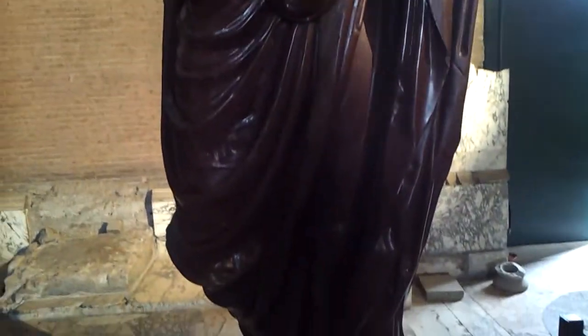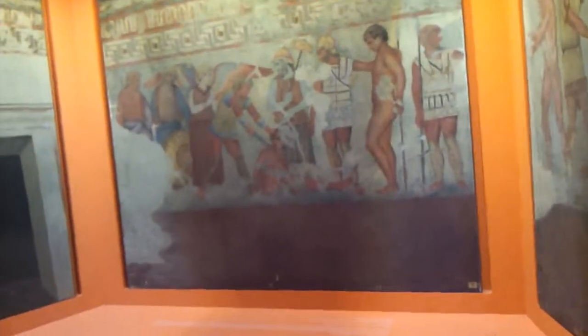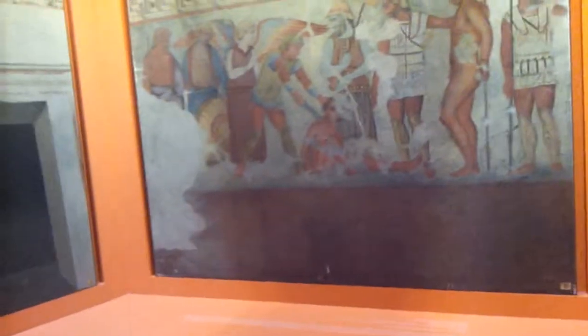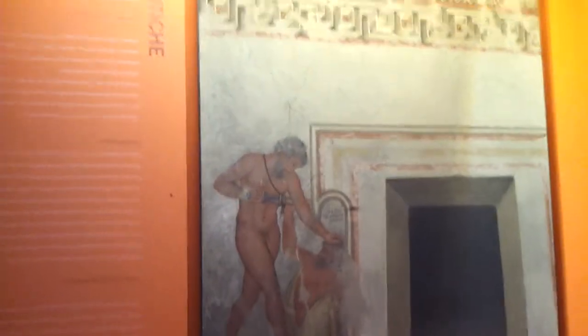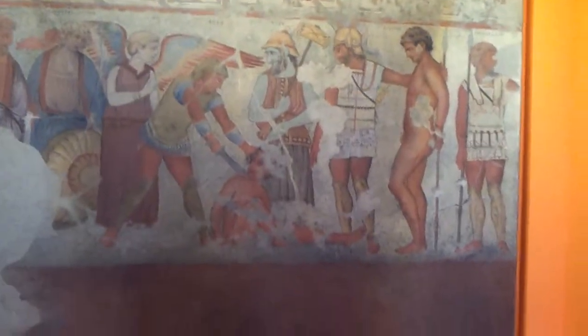They would paint whatever image they were trying to paint, but they had to do it quickly because wet plaster, of course, has to dry. So they would paint an image such as this here while the plaster was wet, and as the plaster was drying, the plaster would absorb the colors within itself. That's why many of these mosaic paintings last for thousands of years.